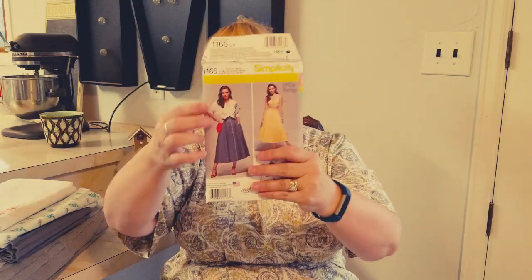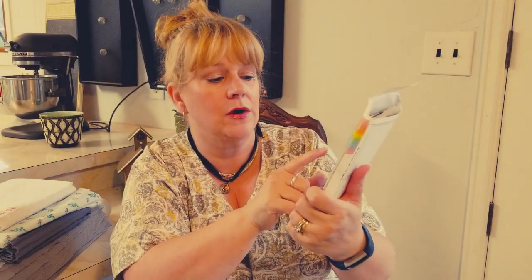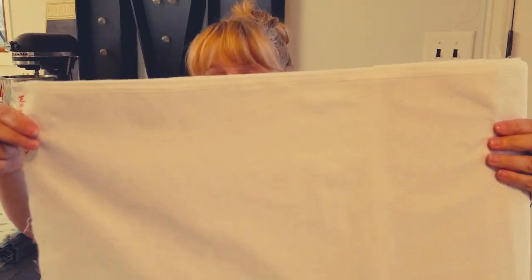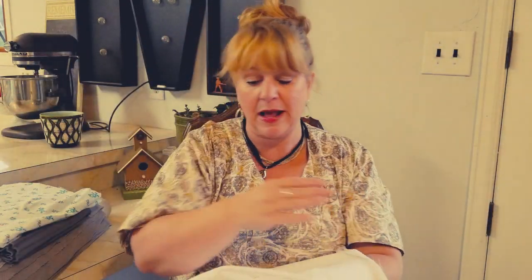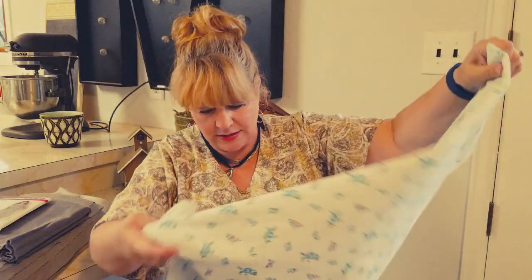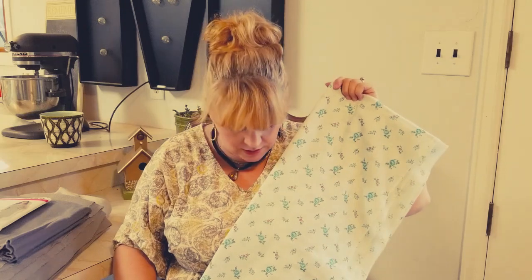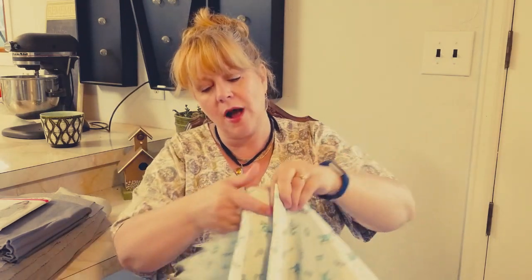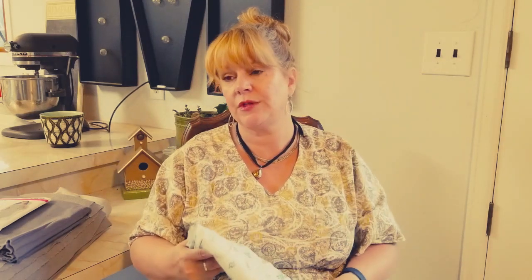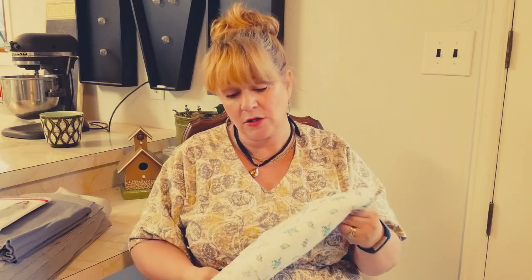I want to make the top for pattern 1166 — I already made the skirt, I think that was a June make. I was looking for a pure white and having a hard time finding anything, but I finally found this white eyelet which is super pretty. I also pulled another option, but I think the eyelet would be much more versatile. Let me know in the comment section what you think — I'm leaning towards the white eyelet.